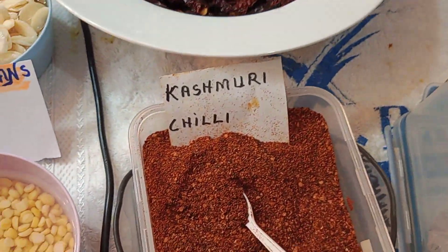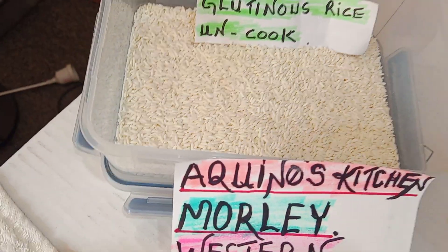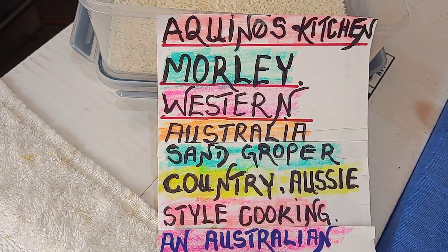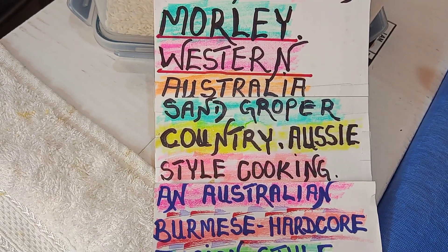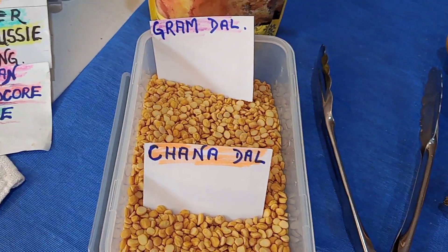Don't forget that this is a glutinous rice. Aquino's Kitchen is in Morley, Western Australia. In the Sam Grober kitchen, we have Sam Grober country Aussie style cooking in an Aquino's Burmese hardcore fusion style cooking — that's the one.